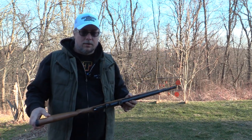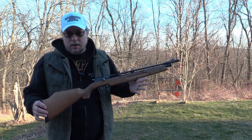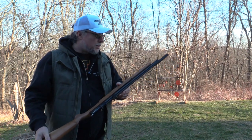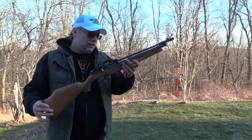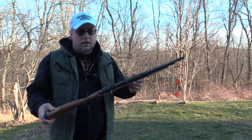No, they did not pay me to say this. No, they did not send me this for free to review. I went out, bought this with my own money, and I'm giving it to you real — just like I always do. My real, honest, genuine thoughts are this is an excellent multi-pump rifle, without a shadow of a doubt.